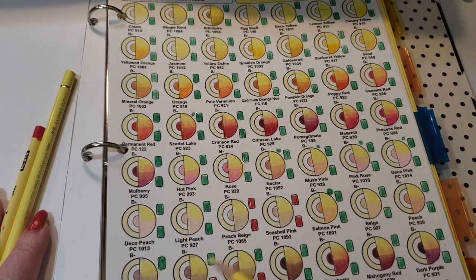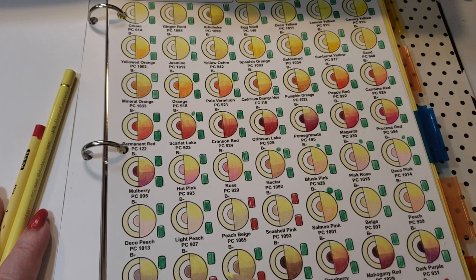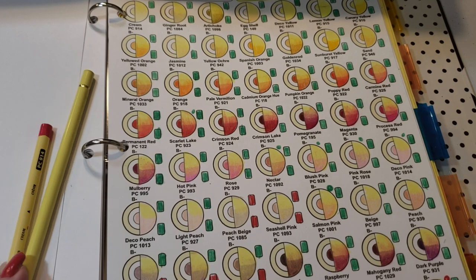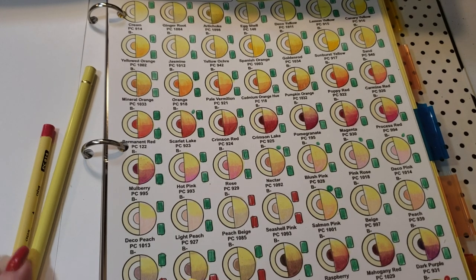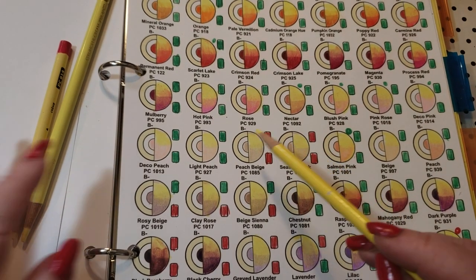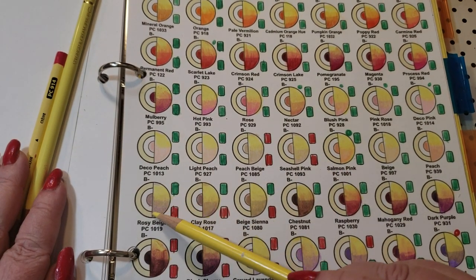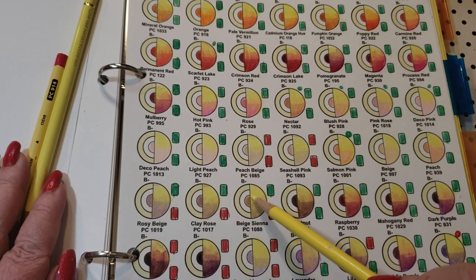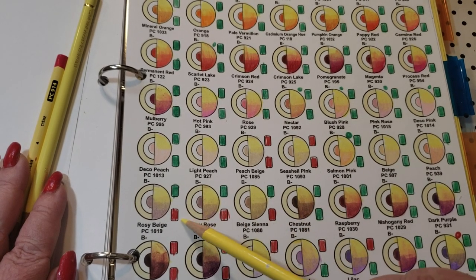As you get into the pinks towards rosy and clay, it's not that attractive. You're starting to get a little gray in there and it starts to look muddy — just look at it, it's not great as a palette. You can blend it, but I don't have any use for it.